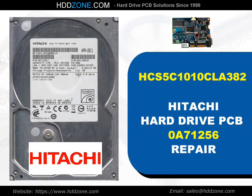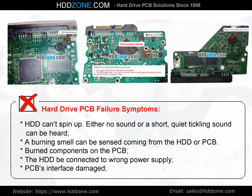Hitachi Hard Drive PCB Repair. Hard Drive PCB Failure Symptoms: the HDD cannot spin up. Either no sound or a short, quiet tickling sound can be heard.